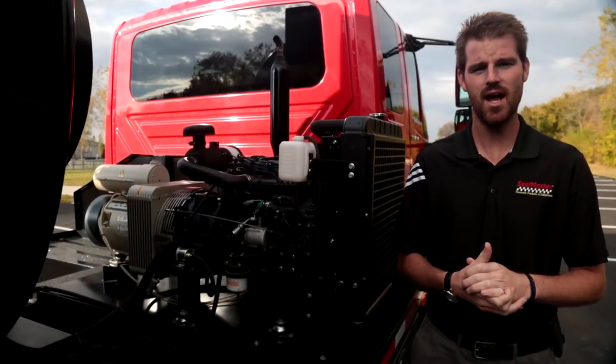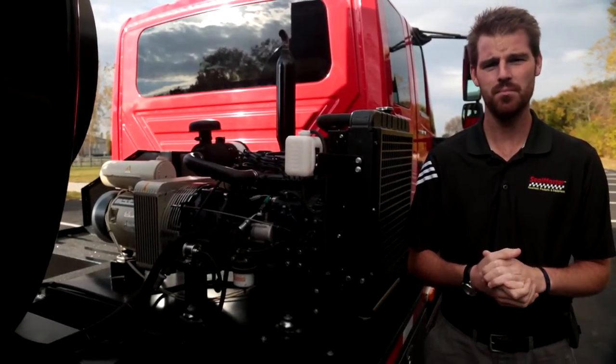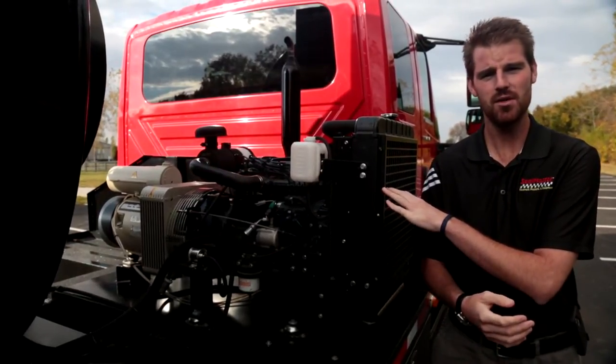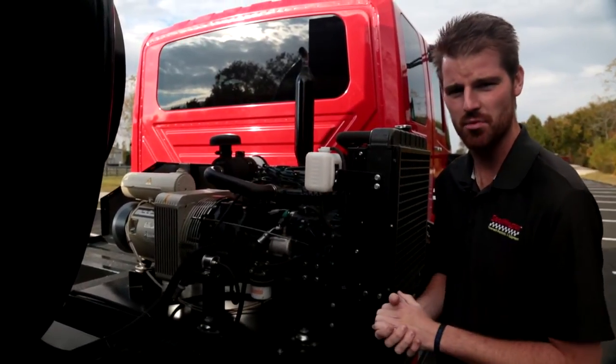We're going to be referencing our Gladiator Pumping System, which is essentially a 3 inch dual air diaphragm pump that is powered by a 33.5 horsepower Kubota diesel engine and the largest air compressor in the industry, our 100 CFM compressor.